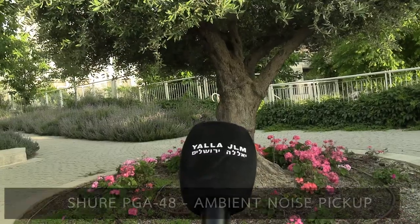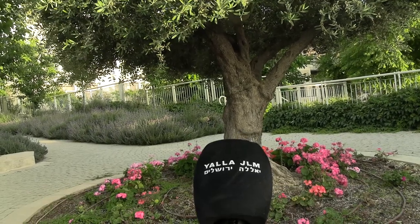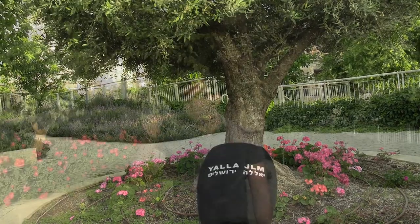I'm about the same distance from the camera operator as before. This microphone has a little bit more handling noise than some other Shure microphones, but for 50 dollars I think it's a really solid investment. I'm going to give you a few seconds of ambient noise pickup using the reporter's mic held up in the air — and that is the comparison between these three microphones.